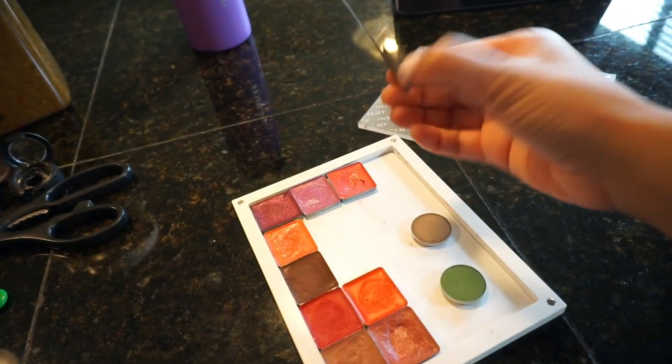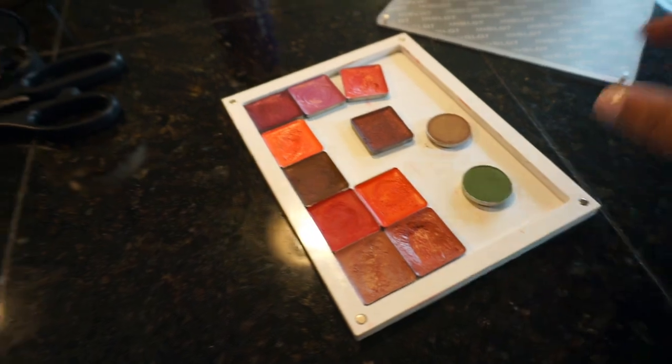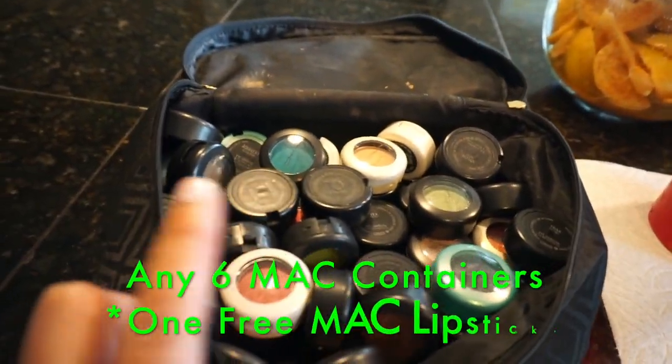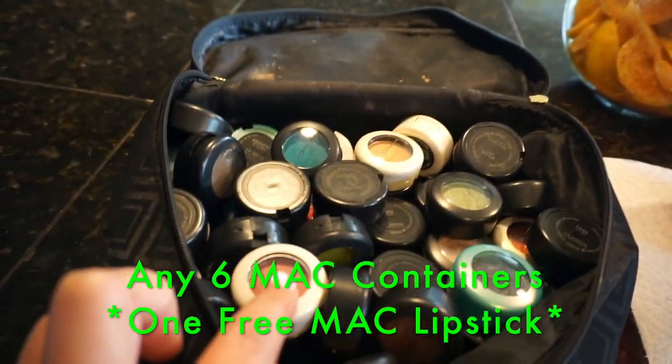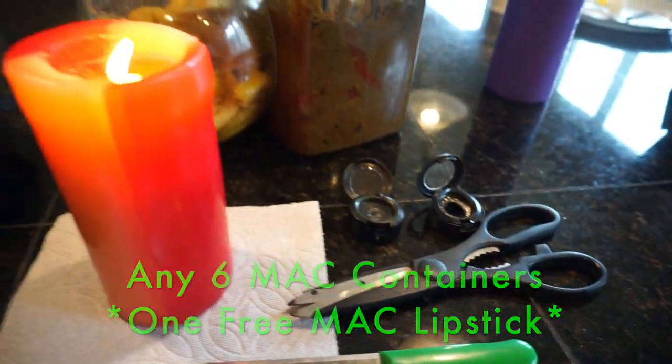These actually have a magnet on them. These two are my favorite colors. Your shadows — which you can take back to MAC — for every six pots that you get, you can get one lipstick for that.